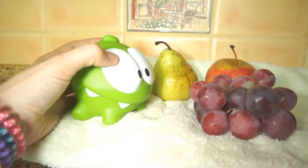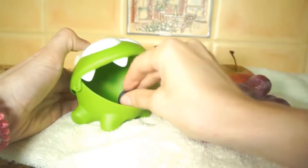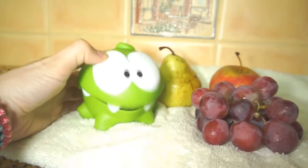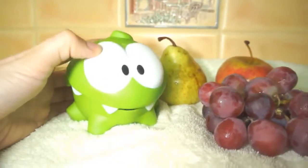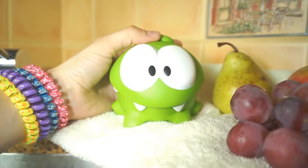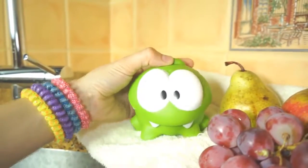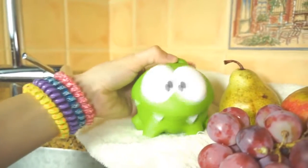And now Om Nom, you can eat lots of fruit. Help yourself. So Om Nom, will you remember to wash fruit before eating it now? So then you won't get a tummy ache. Okay?